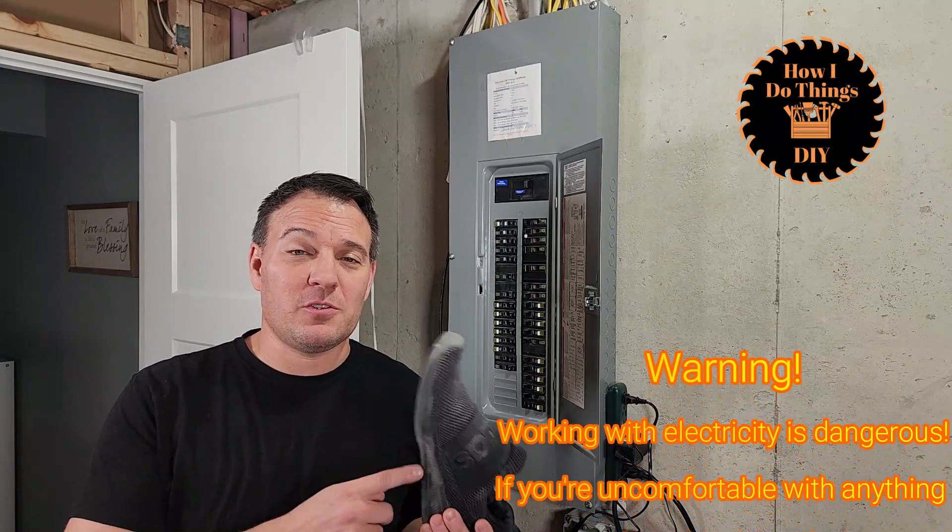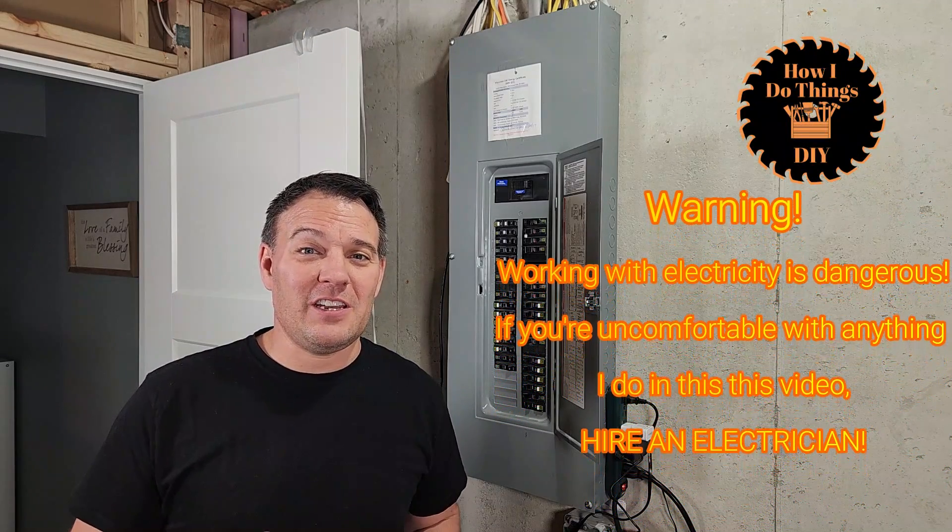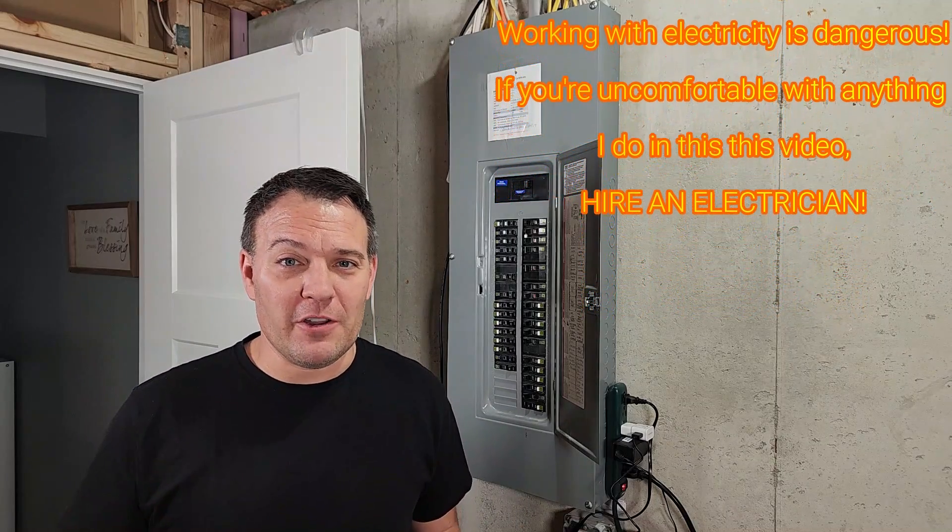When you're working in an electrical panel, always wear rubber-soled shoes, just in case you accidentally touch something hot. This might reduce your risk of grounding yourself.